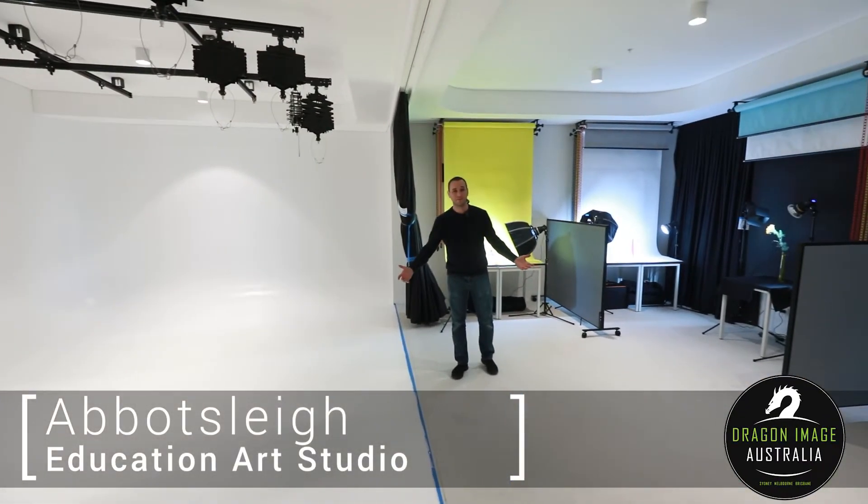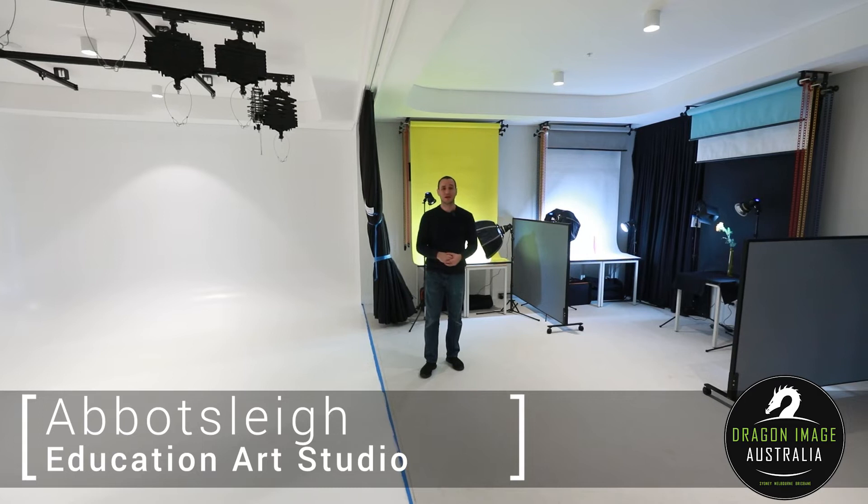Hi everyone, welcome to another Dragon Build. Today we're here at Abbotsley, which is a senior high school, and this studio is for the art department, specifically for photography.